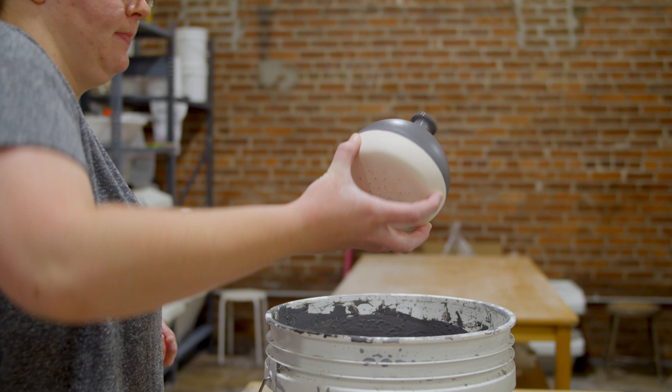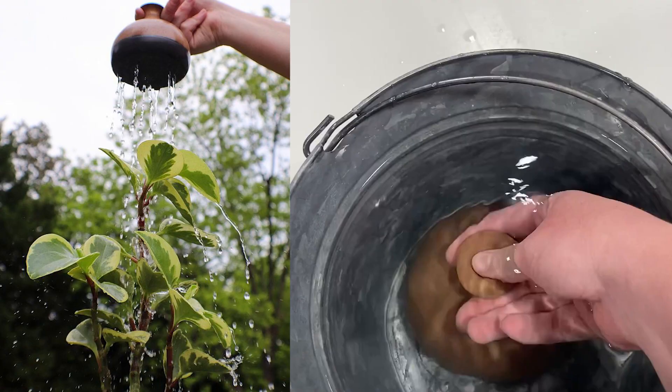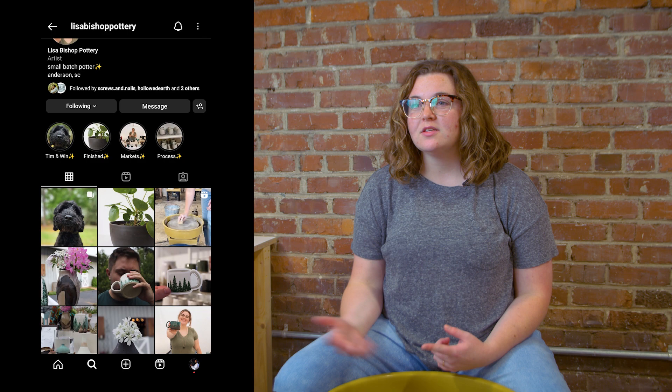After you glaze it, you fire it again to a higher temperature, and then once it comes out I always sand the bottoms of my pieces so they don't scratch up your table, and then it's done. Right now my work is only on Instagram. I'm doing in-person markets, so I'll have lots of markets in fall and winter, but Lisa Bishop Pottery is where you can find me right now.